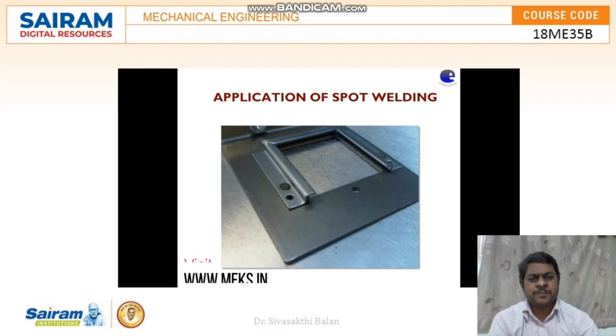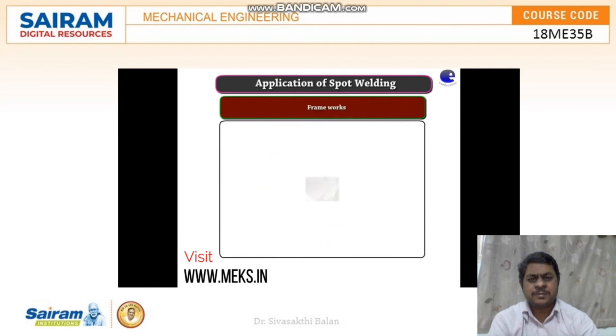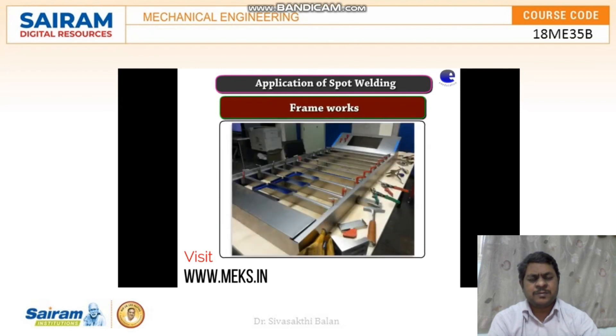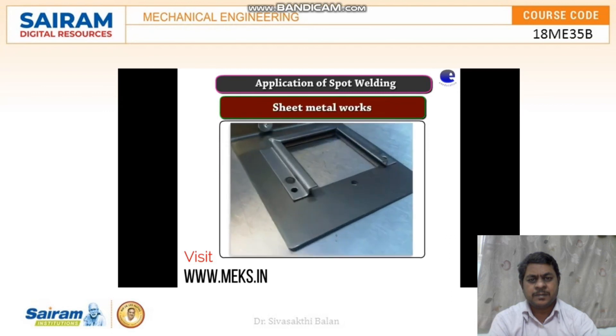Applications of spot welding: it is widely used in automobile industries, frameworks fabrication, manufacturing industries, sheet metal works, etc.